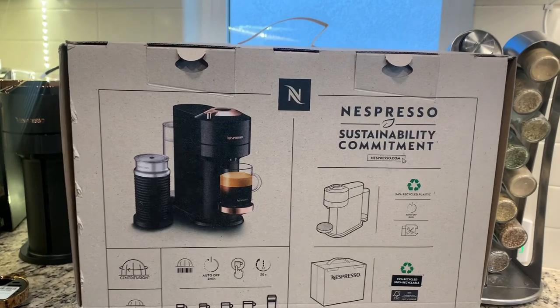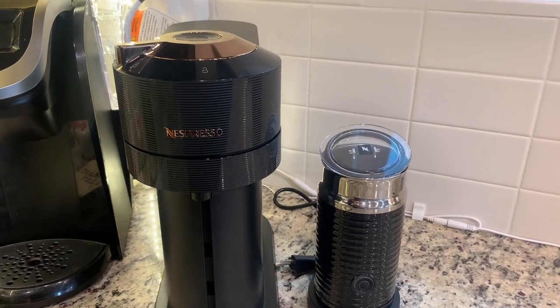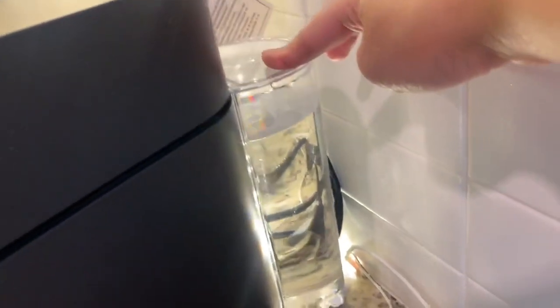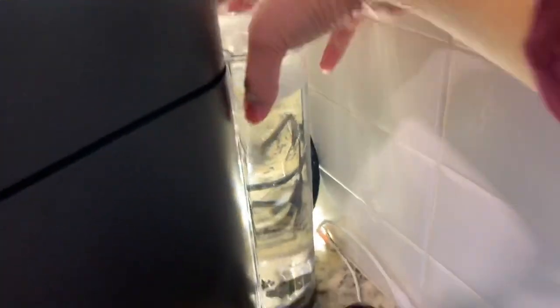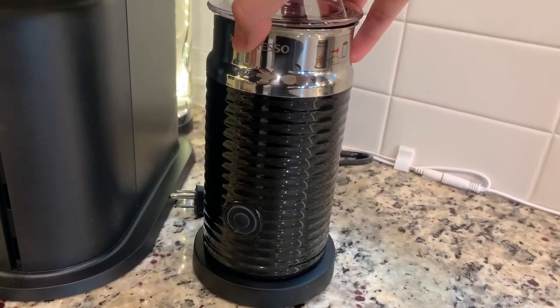This is my old Keurig for comparison. You can make a very nice, smooth, and creamy coffee within 10 minutes using this machine. Everything is attached. This is the water dispenser — make sure it's full because it won't produce any coffee without water. Once in a while it gets dried up, so you have to refill it. To refill, simply detach it, add water, and put it back. This is the milk frother — a very user-friendly tool.